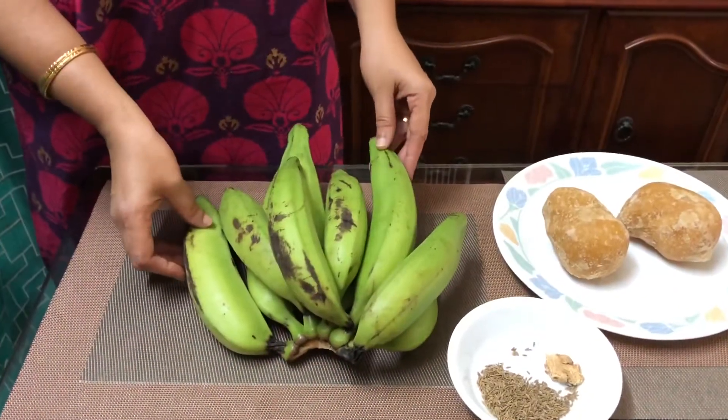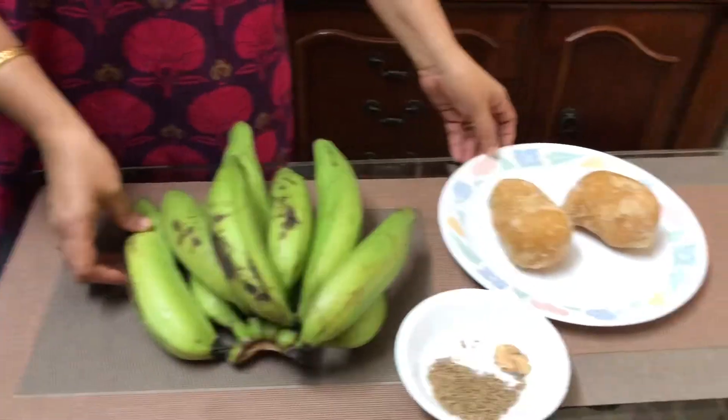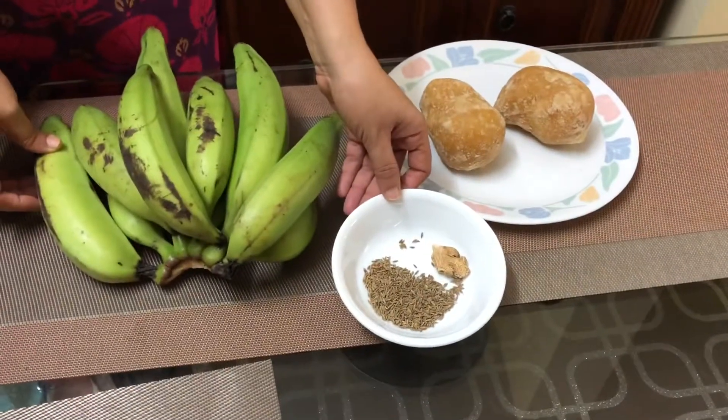A very happy Onam to all of you. Today I am going to share a sweet delicacy from Kerala which is known as Sharkaravarti. The ingredients are raw plantains, jaggery, some cumin seeds, and dry ginger.